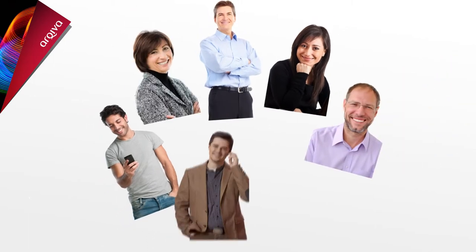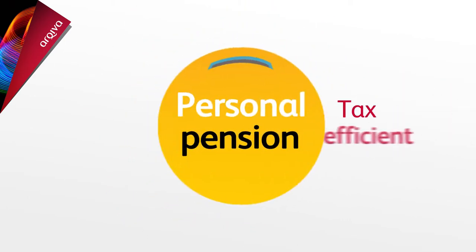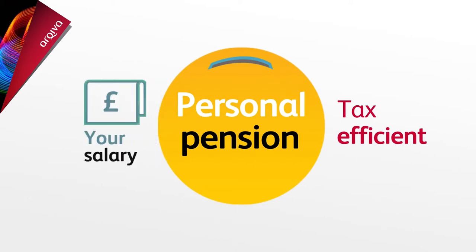Saving for retirement is something that concerns everyone, and the Archiva Group Personal Pension provides a tax-efficient way to invest some of your salary for later life. Here's how it works.